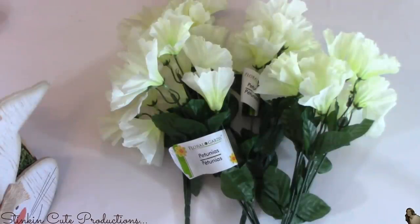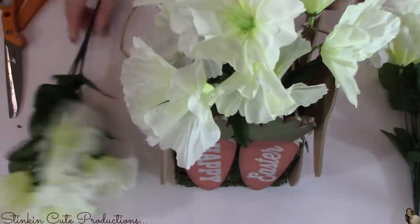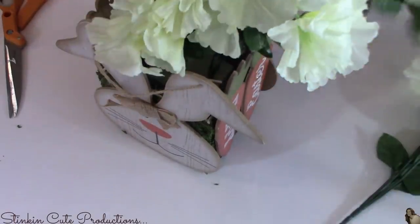For this centerpiece, I went with the petunias because I like the color — it goes with my house. I hot glued a piece of floral foam to the bottom just to keep these in place and keep them from falling out.